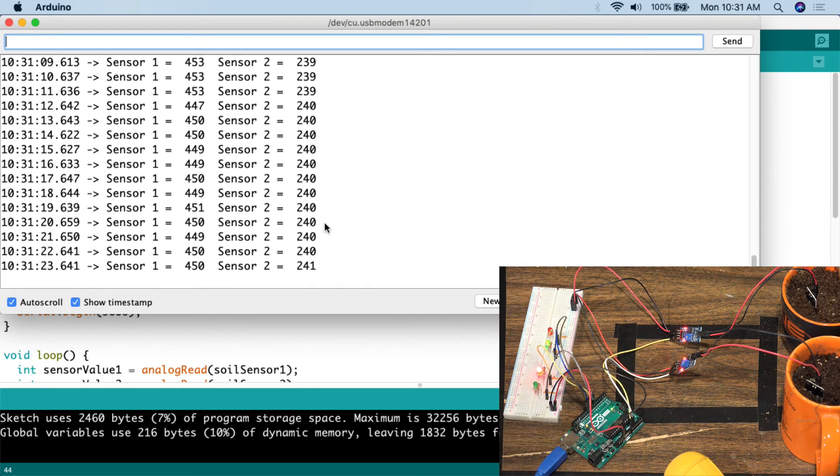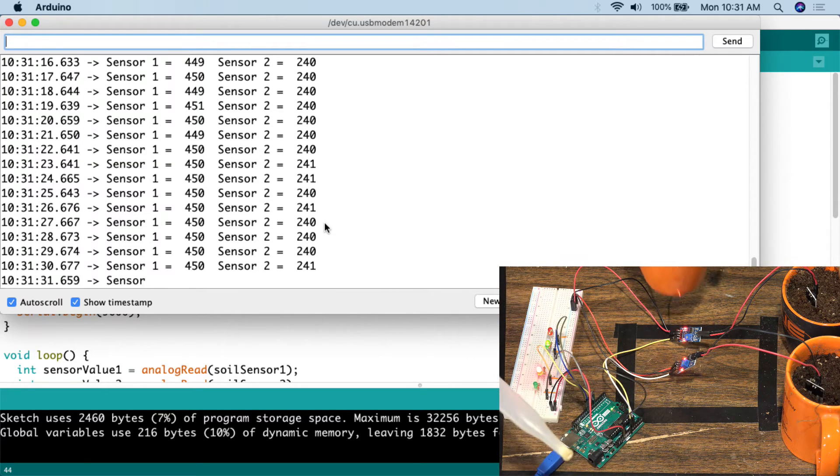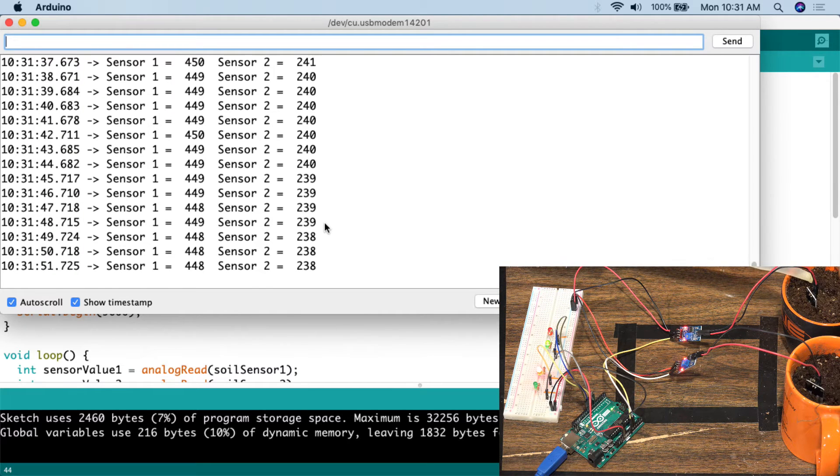That's really all there is to this project. Now — the one time you're allowed to play with water around your Arduino, and do this at your own risk because water and electricity don't mix — I'm going to take the turkey baster, add some water to the dry pot, and see where the level comes down. We're down to 284 or so, and it takes a second for the sensor to settle. After adding a bit more water the value drops further and the LED turns green.